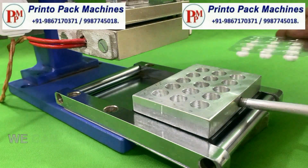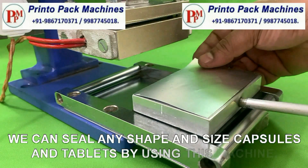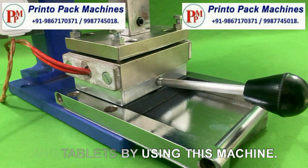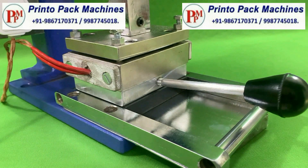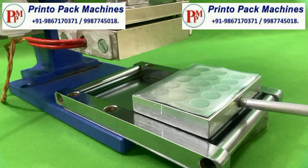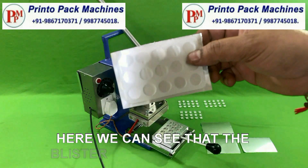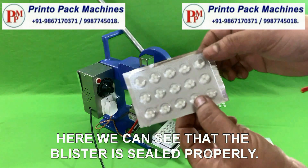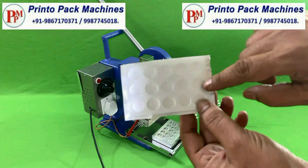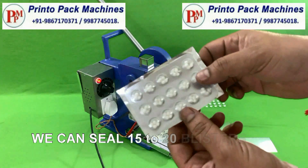We can seal any shape and size capsules and tablets by using this machine. Here we can see that the blister is sealed properly. We can seal 15 to 20 blisters per minute by using this machine.